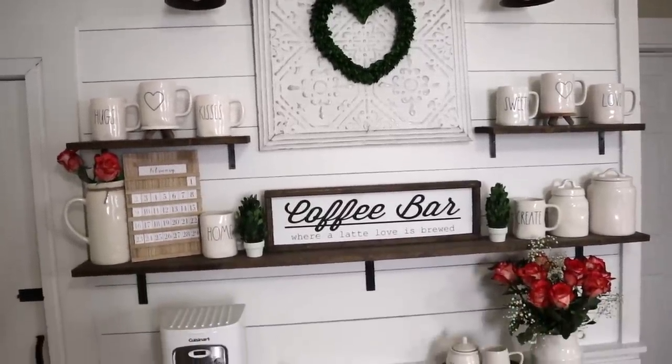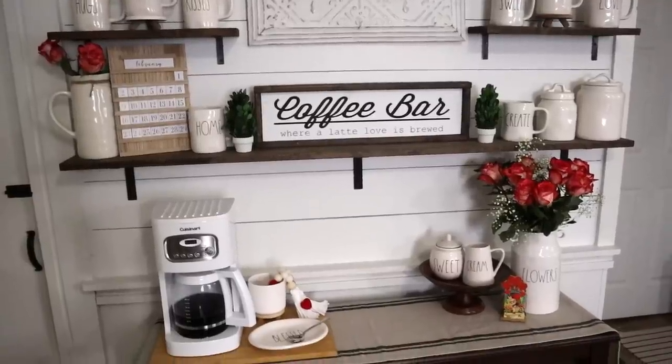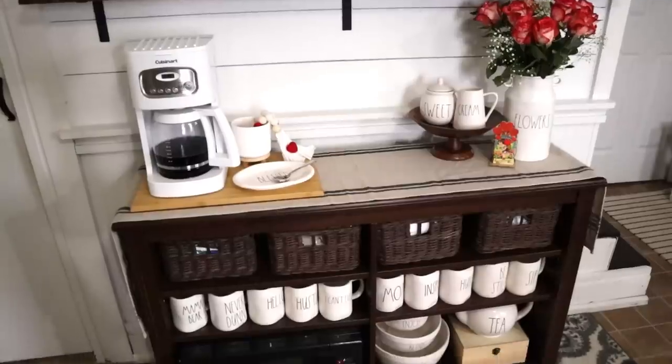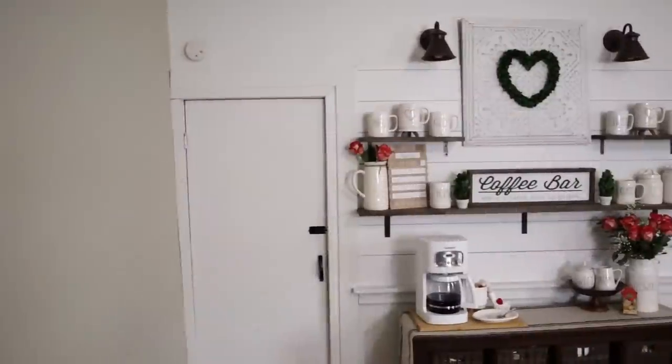Here's just an overall look at the coffee bar and the new updated look, with little touches of Valentine's Day pieces. All of the pieces really come together to make a beautiful space within our kitchen.